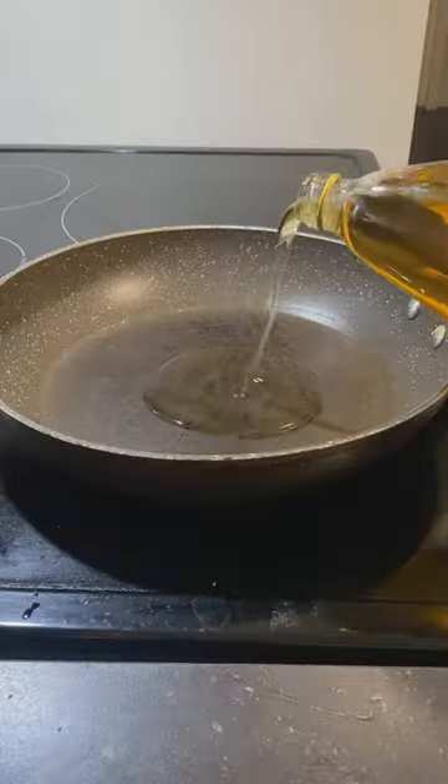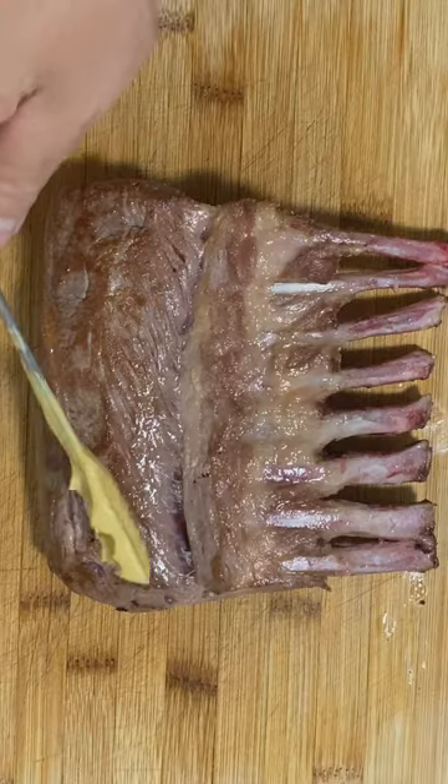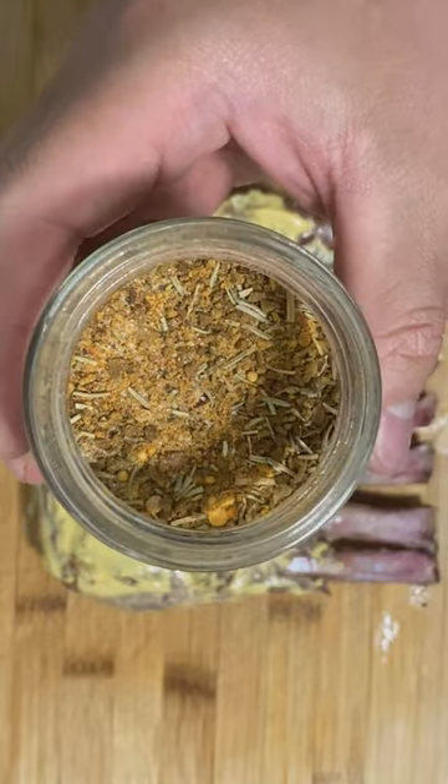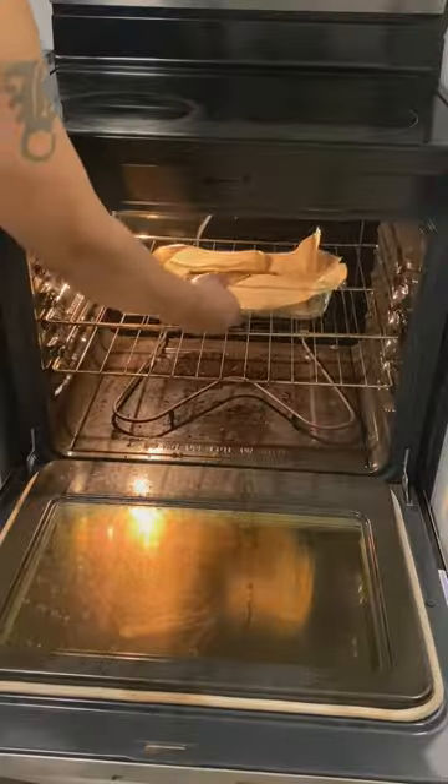Season your meat with salt and pepper and sear on both sides for two minutes. Let it sit and cool down, then add Dijon mustard and your seasoning. I got this from my neighbor — as much as I want to make my own, he recommends it. Pause to see what's in it. Onto some parchment paper, oven set to 425 for 20 minutes.